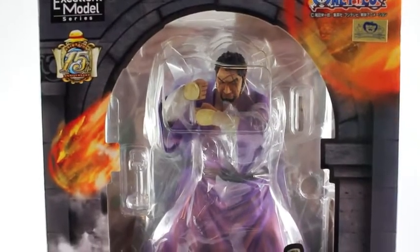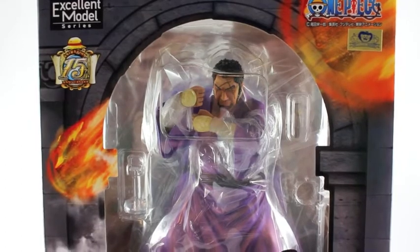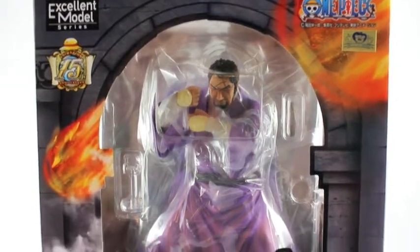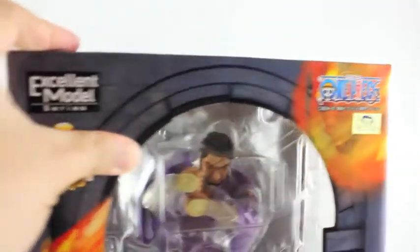Hey guys, welcome to another One Piece figure review. This time I'm gonna be reviewing the Mega House POP of Fujitora the Admiral. As you can see, I'm showing you the box — this one is kind of a big box. Here's the front of the box, let me show you the top part, this side, the other side. It's a pretty heavy box.